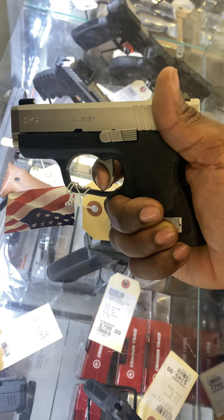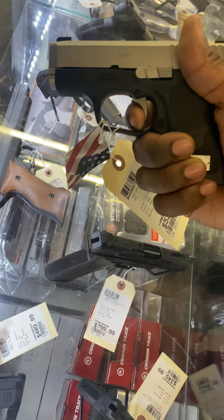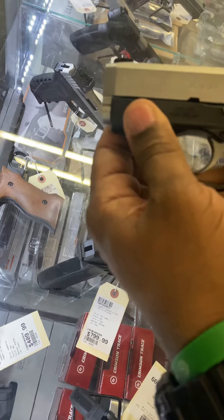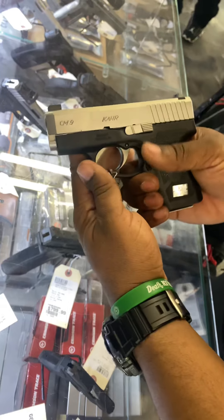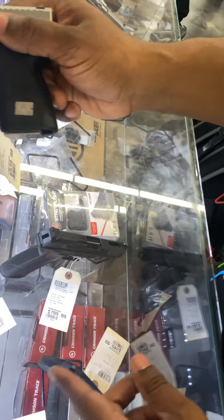Then you press it, look at how much... That's just too much. Don't get me wrong, it looks good, right? But that's just too much travel, right? As opposed to — let me see the Taurus G3C.